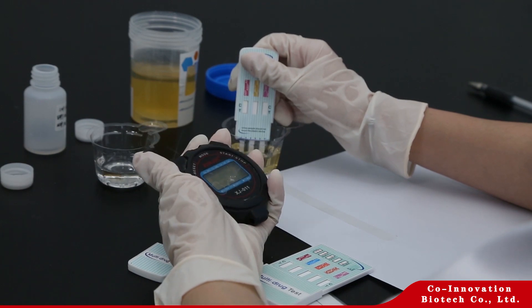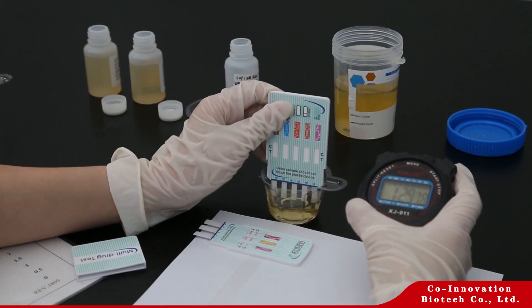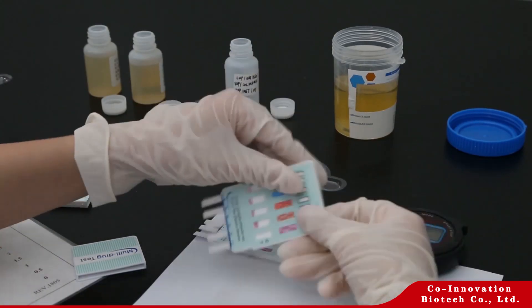Lay the test dip card on a clean, dry, non-absorbent surface. Read the results at 5 minutes.